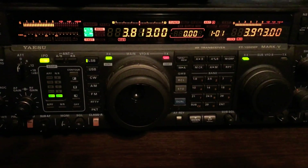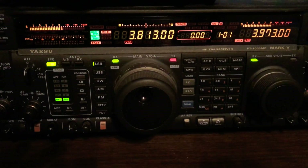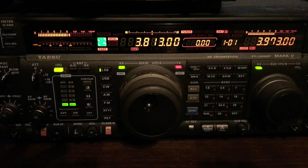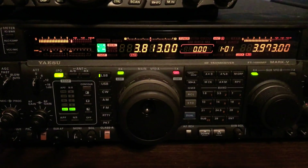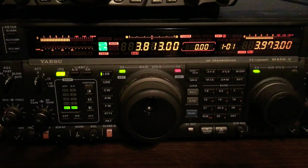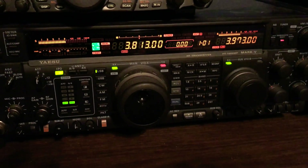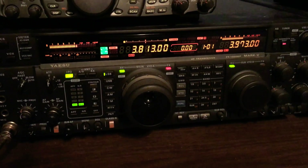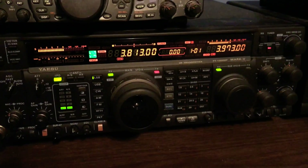I really need to get this fixed because I really love using this radio, but I can't use it if I can't hear people. So leave me some comments or suggestions on what should be done to fix this problem. Please leave me your comments, hit that like button, and please subscribe to my channel. This is Wes P, and I'm out for the day. Everybody have a blessed day.